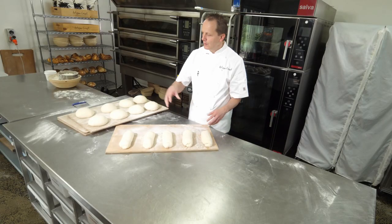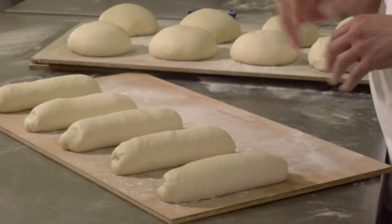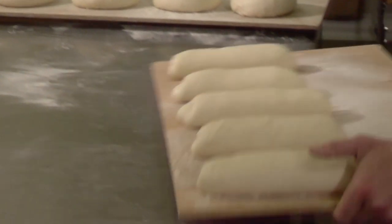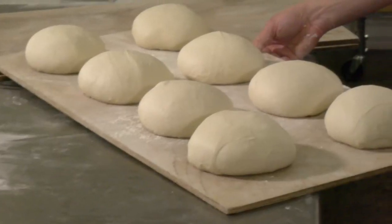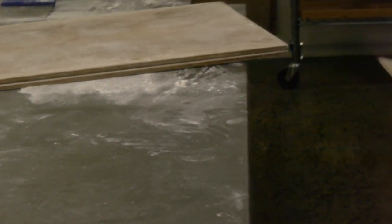We've scaled them, we've divided them, we've pre-shaped them. Now they need to go into what we call an intermediate proof — just a little bit of time, around about 10 to 15 minutes, just for them to relax so we can get them into their final shape. At this point we need to make sure it doesn't form a skin. We want to keep it protected, so we'd cover it with either a trolley rack cover or a tea towel if you're at home.